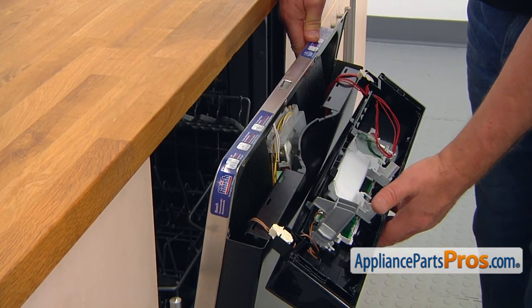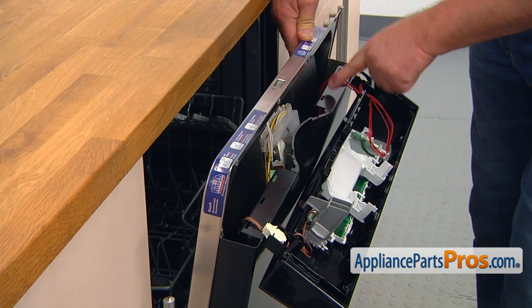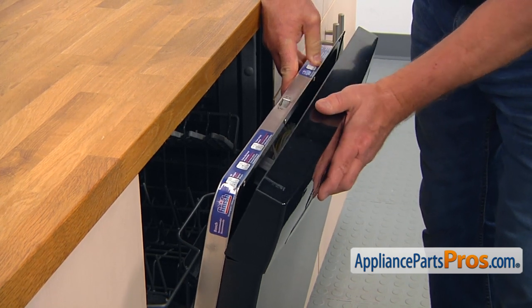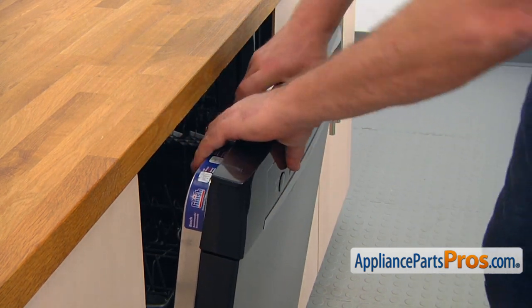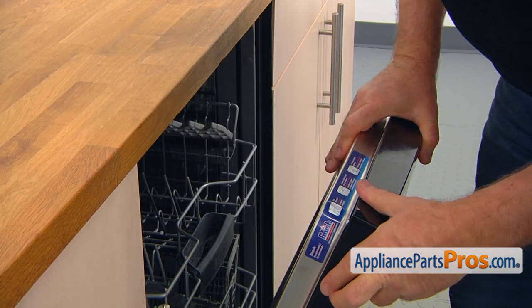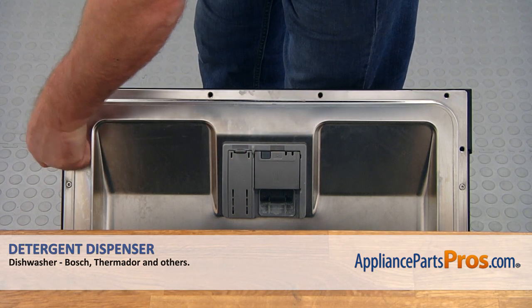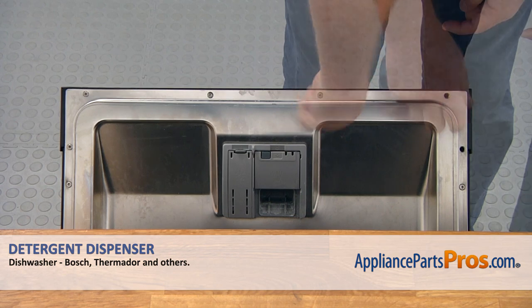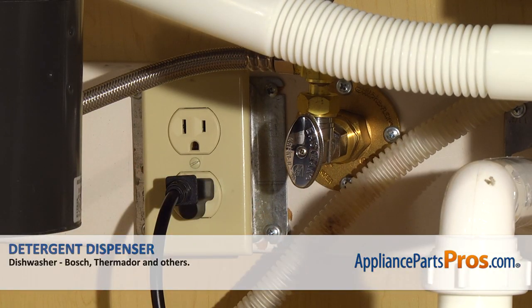Now we're going to install the control panel back on. There are six tabs at the bottom of the control panel and six slots on the outer door panel — they have to interlock. Put it down and check at the bottom — it's good. Now we can secure it with the six Torx 20 screws on the top to secure the control panel. Close the door, plug the dishwasher in, and enjoy your clean dishes.